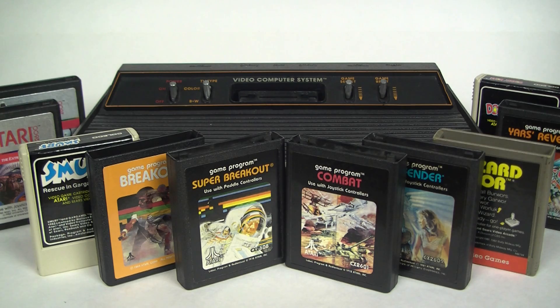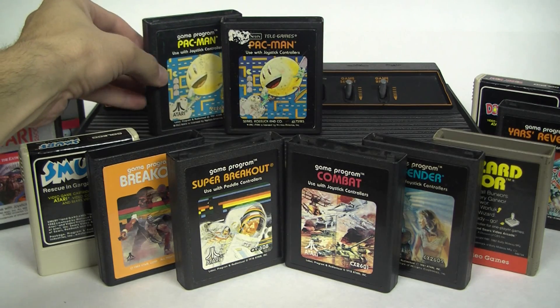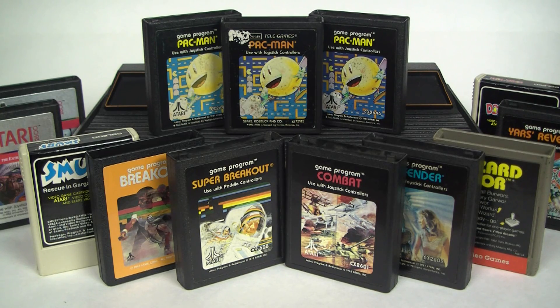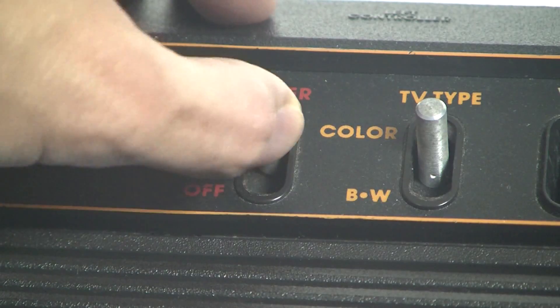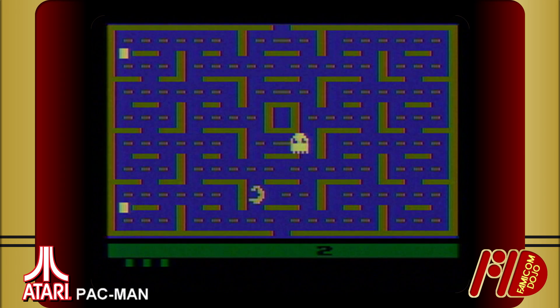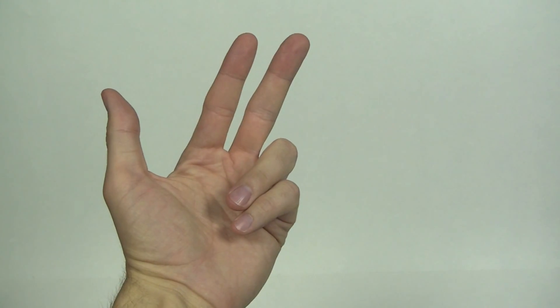The greatest strength of any game system is, of course, the games. The most popular on the Atari 2600 by far was Pac-Man, which sold 7 million copies over the life of the console, was included as a pack-in, and at the time was the best-selling video game of any kind. ROM chips were way more expensive 40 years ago, which means only as many kilobytes as you can count on one hand were available to make an entire game.